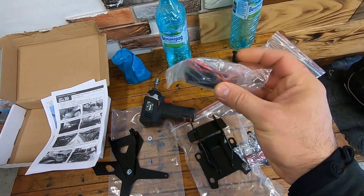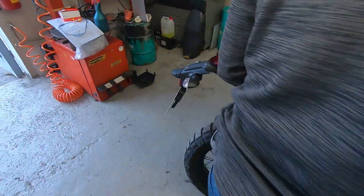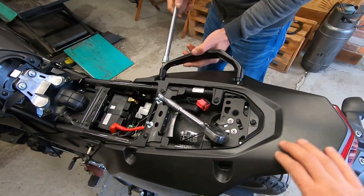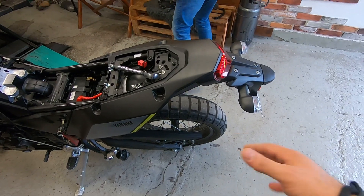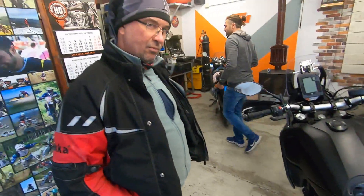Everything is included — this is the light for the number plate. And of course, now everything needs to be removed. All of these plastic parts need to be taken off in order to install the new design.